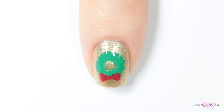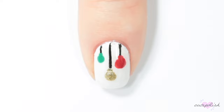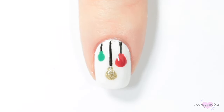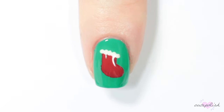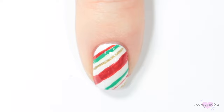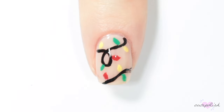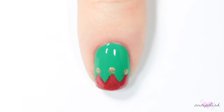And there you have all ten Christmas nail designs. We really hope you guys enjoyed this video. If you want to see more from CutePolish, you can click the boxes here, and click the circle here to subscribe to CutePolish for a new video every week. You can also click the circle here to subscribe to my personal nail art channel. See you next time!